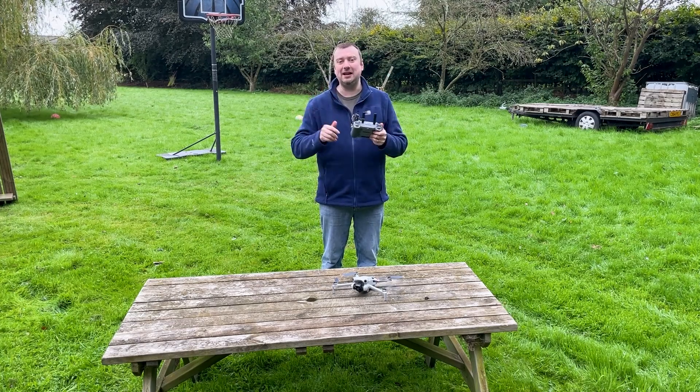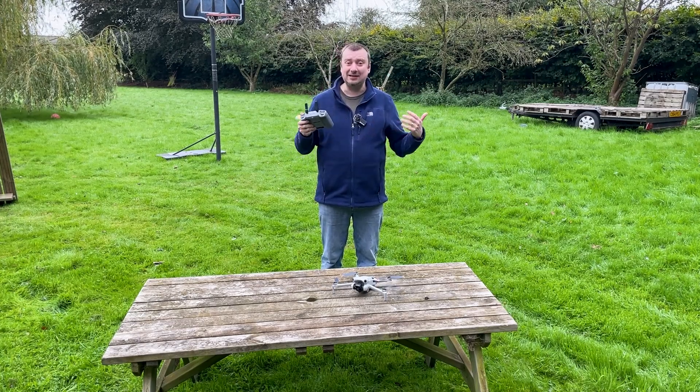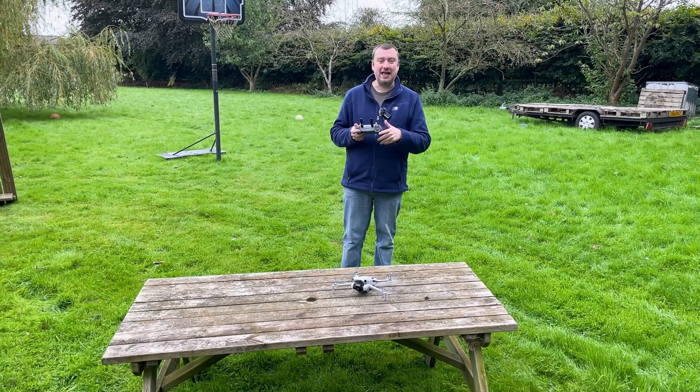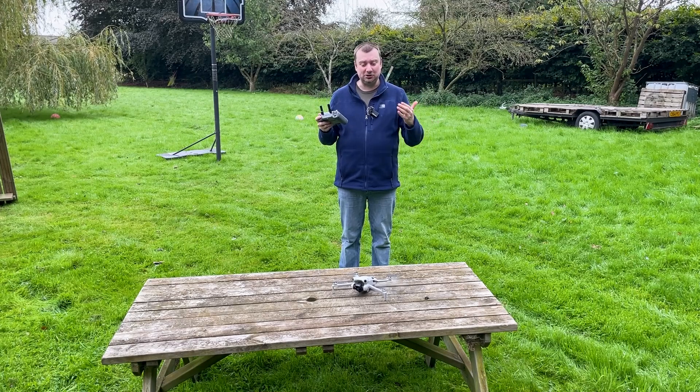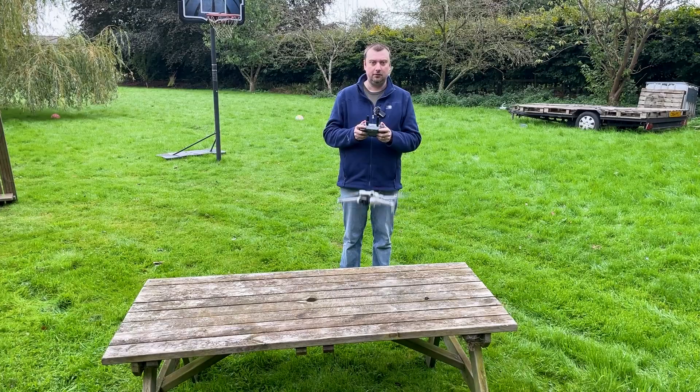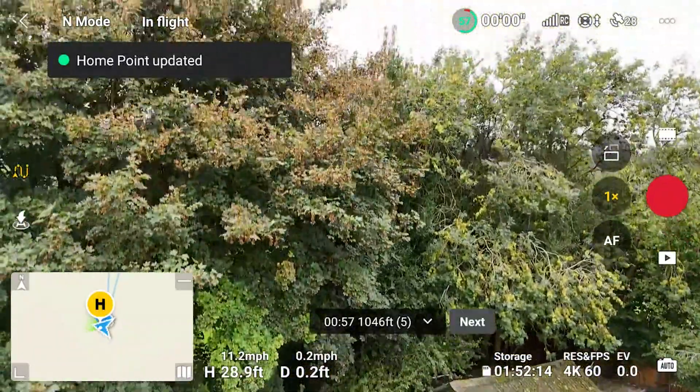The OcuSync technology is able to automatically adjust those connections as the need arises. Let's get the drone into the air and see if I can get better signal transmission with the Mini 4 Pro than what I've been used to with the Mini 3 Pro. Home point updated.